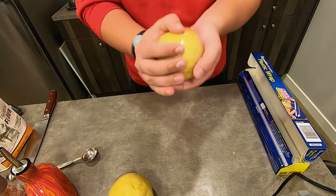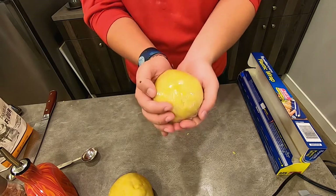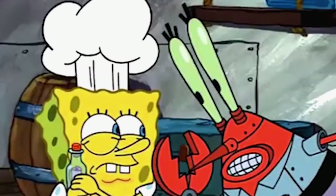For me, I have so much dough that I can do two separate balls to form into raviolis later. Remember: ravioli, ravioli, give me the formuoli. Three hundred and forty-six minutes later.